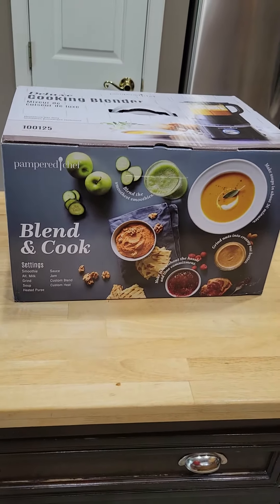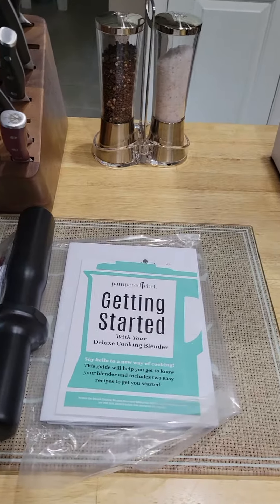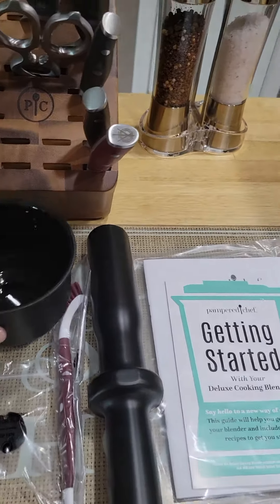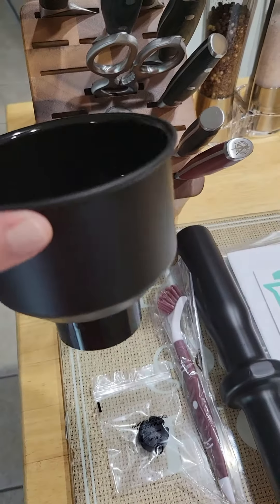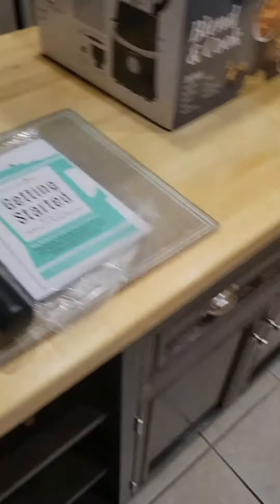Here's the lovely box that it came in and it has all the lovely getting started guide and your tools, your cleaning. This keeps the, when you're making the soup, keeps the boil overflow so you don't have a big old mess.